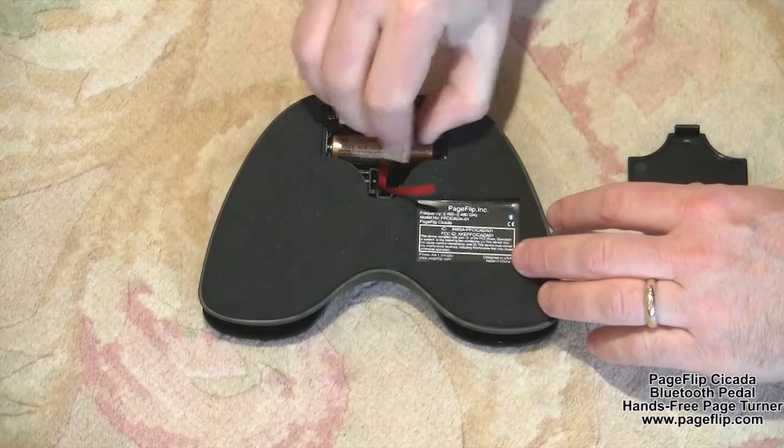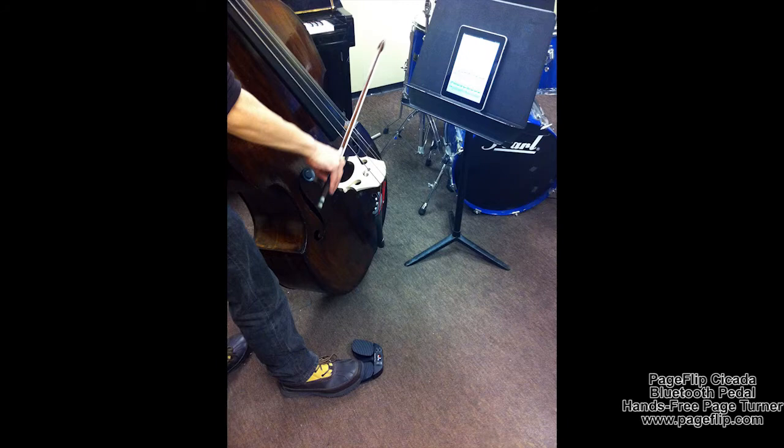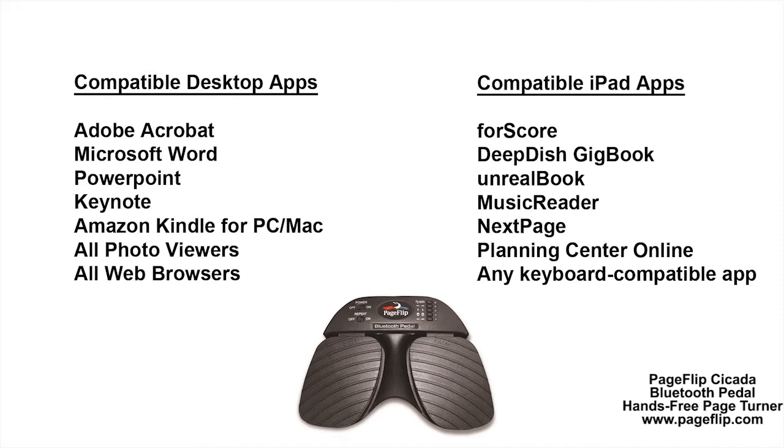Once you try the Bluetooth pedal, you will be amazed by the convenience of hands-free reading. This is ideal for musicians who can now keep their hands and their focus on their instruments rather than struggle with page turning. Try the PageFlip Cicada with the iPad using 4Score, Deep Dish GigBook, UnrealBook, MusicReader, NextPage, or other keyboard-compatible apps for wireless hands-free page turning.